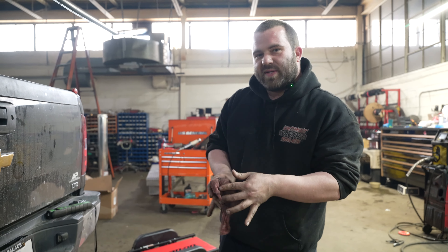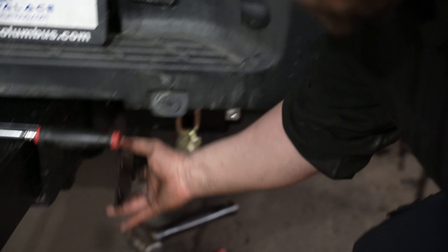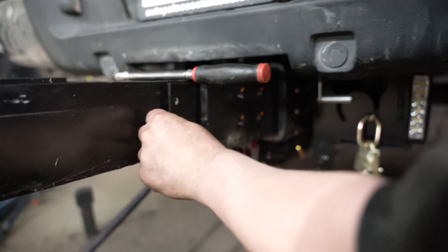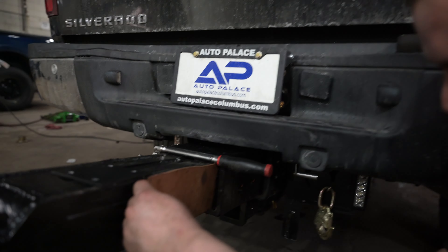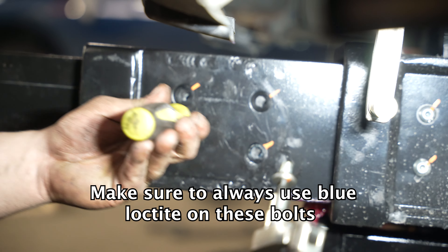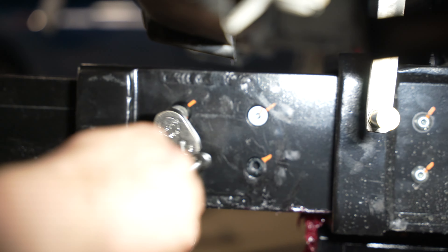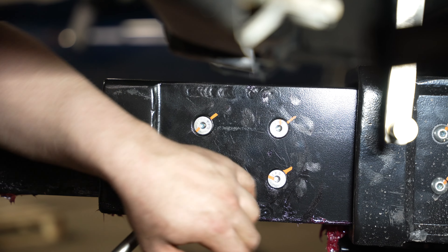Now we're going to put the stop plates back in. You want to make sure you put them in the right way. The best way to do that is to take your plate and match it up with the outside holes, because the holes will only line up one way. Just slide it in. Now, if you were wondering what my special cardboard tool was for, this is it — you push that plate back so the holes line up. Once you get the holes lined up, just take your screwdriver and guide it. Install one screw at a time, pick up a little bit so it lines up. Once this side's tight, go to the other side.